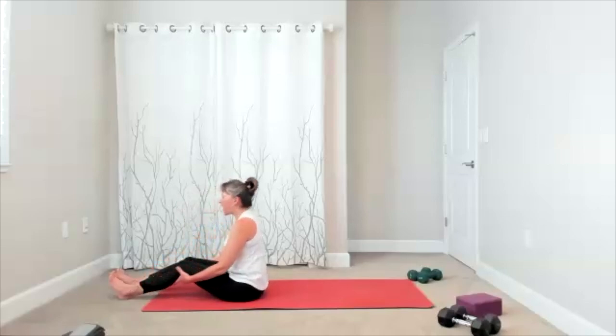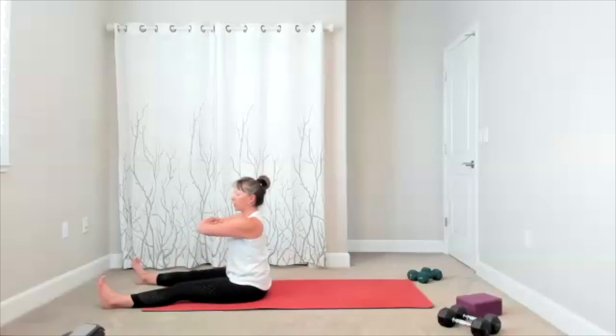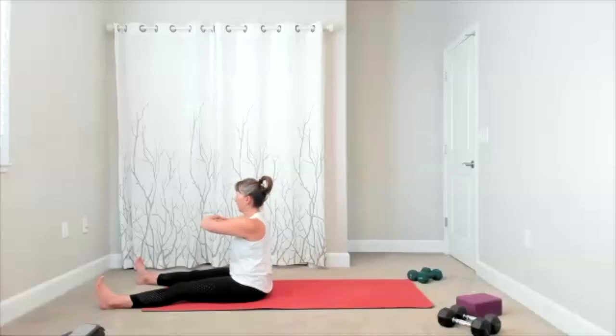Bring yourself up. Take your feet about the width of your mat, we're going right into a twist — nice release for our back. We twist to one side, bring it to center. Twist to the other side, return. There's your twist and your twist. We'll do four, three, two, one more time.